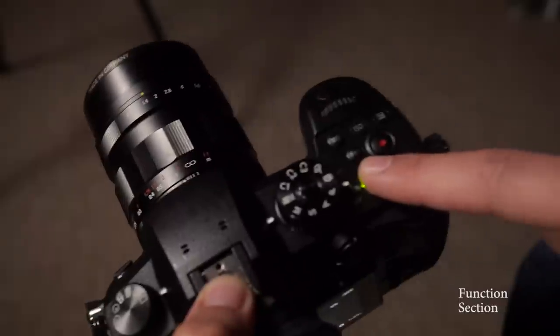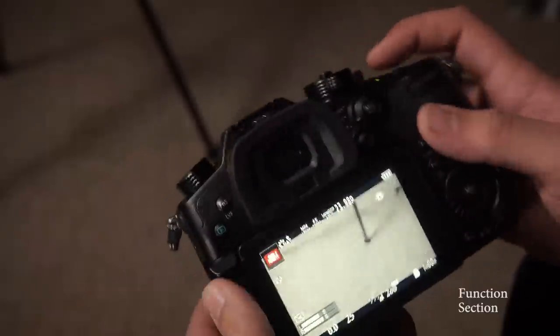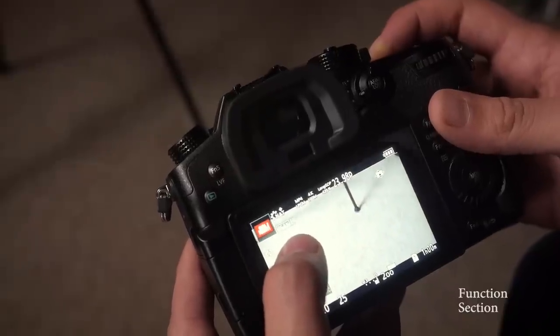Function one — I set that to peaking. You can see it turning on and off. Peaking just helps me nail focus: I can push it once for peaking low, push it twice for peaking high. It helps me get proper focus on a wedding day — I can turn it on and off super quick. Really, really helpful. I love it.